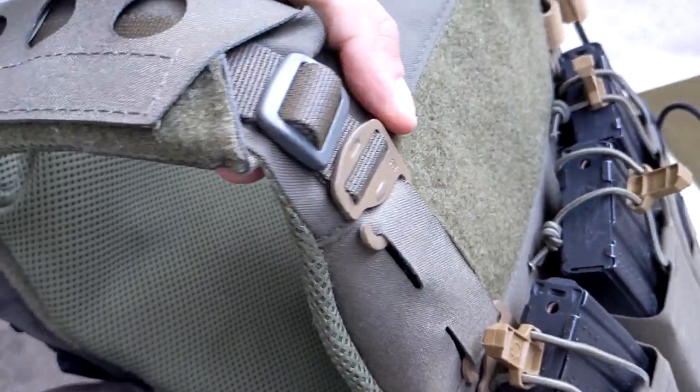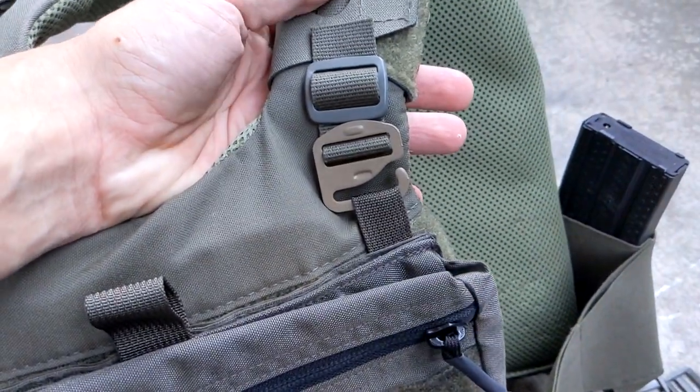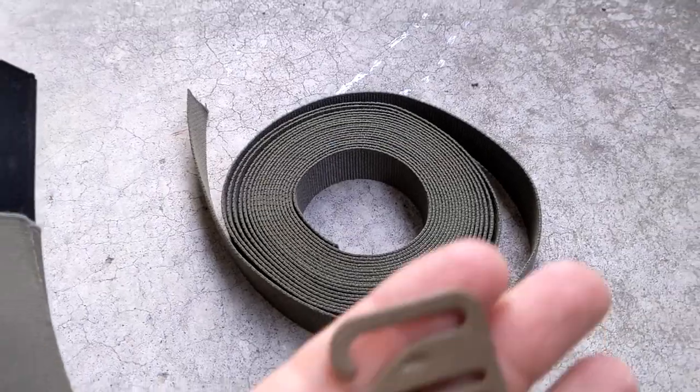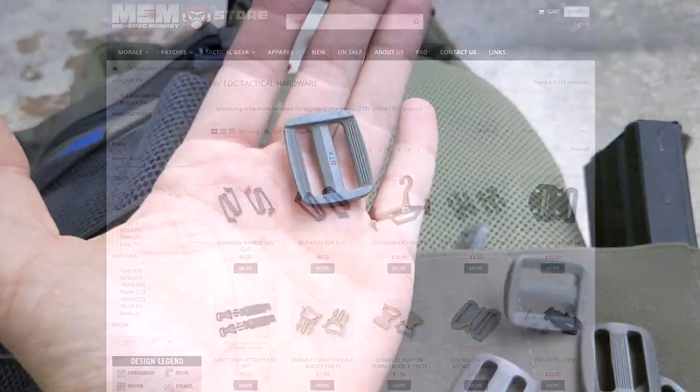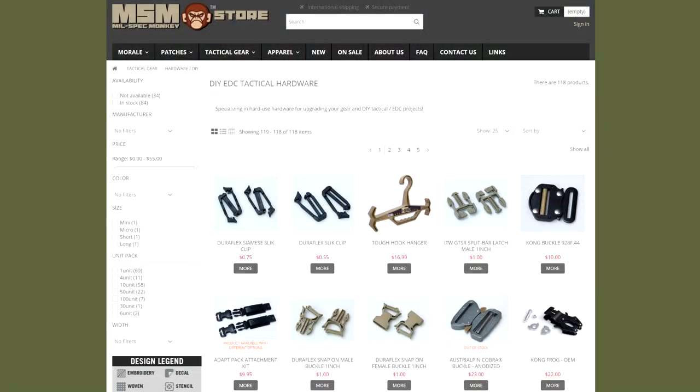Option B is to run webbing through the shoulder straps and to the laser-cut G-hook attachment points at the front of the carrier. I ordered a bunch of loose DIY hardware: G-hooks, Duraflex, Slick Clips, Tri-Glides, and one-inch webbing. Most of this I got from Mil-Spec Monkey, which has a lot of DIY supplies if you want to try something like this yourself.